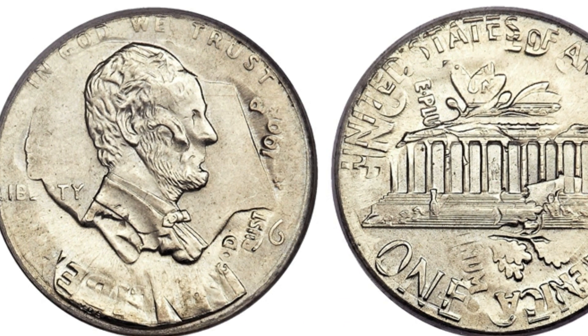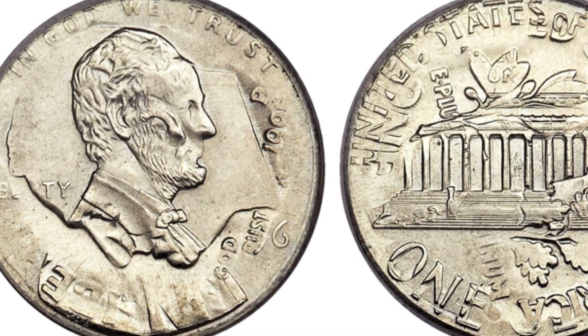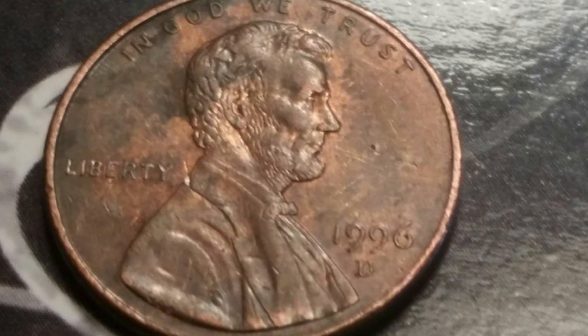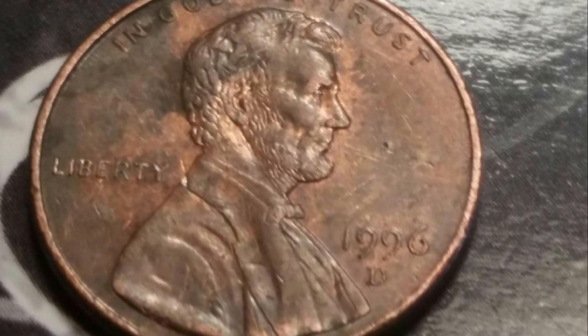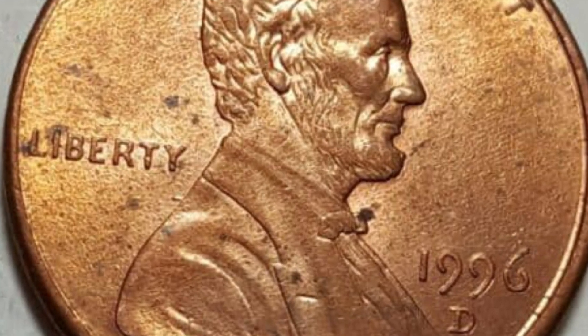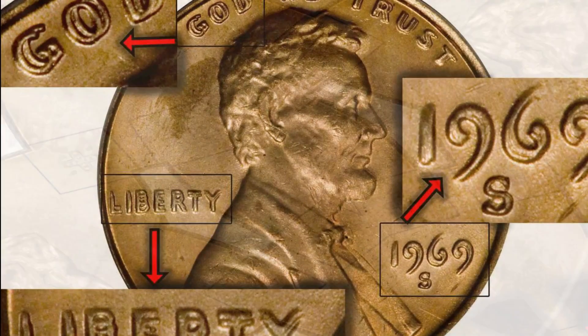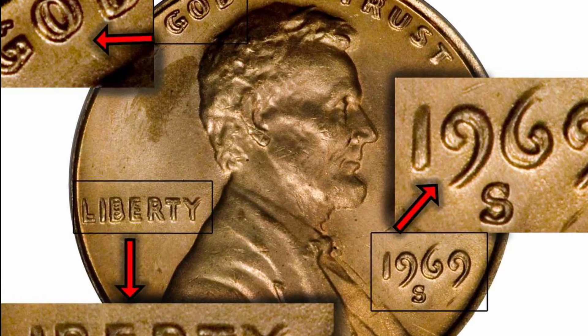All coins are graded using the same system, which is known as the Sheldon Scale. The scale runs from 1 to 70, and the higher the number, the better the condition of the coin. Grades from 60 upwards are considered mint state coins, and are the only 1996 pennies worth more than their face value.